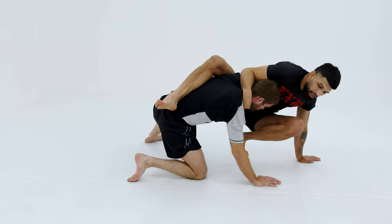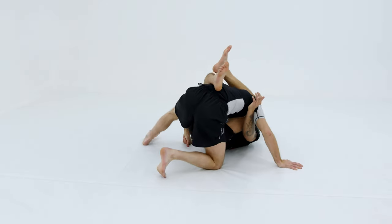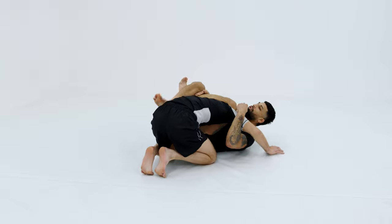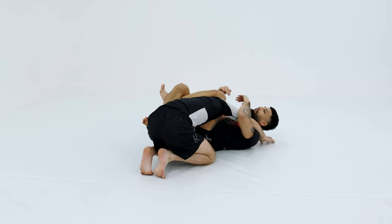When I pull that knee to my chest, I fall backwards, letting that leg go around his neckline. We're always trying to adjust ourselves, pull everything tight, and finish.